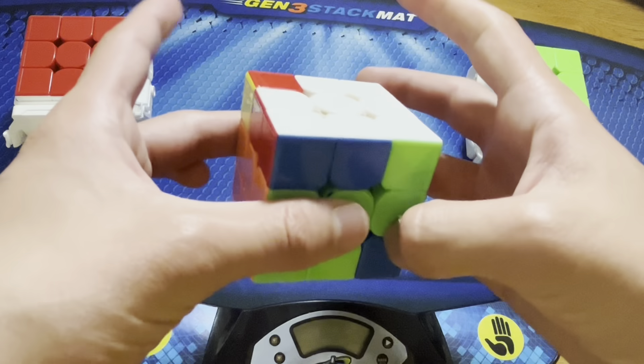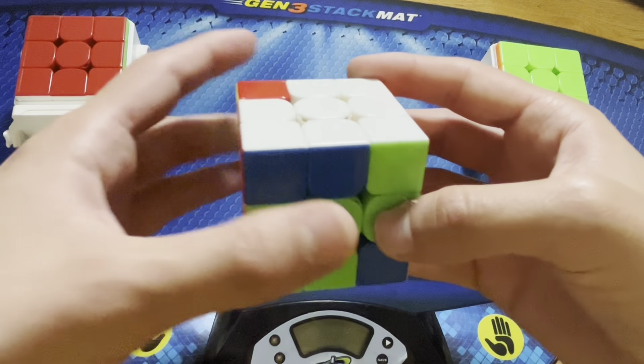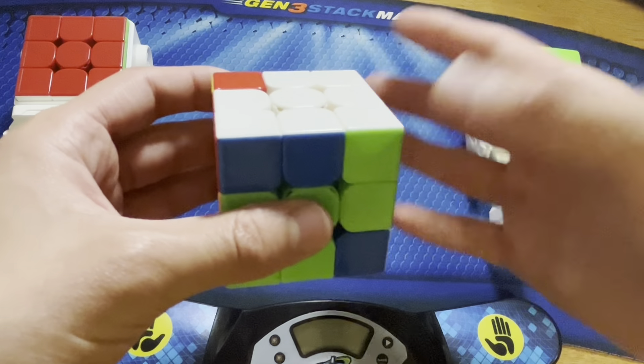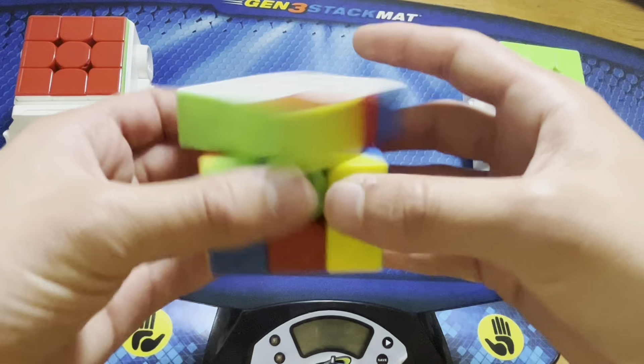So let's say we want to solve the corner in the front right slot. If we're in this orientation we can put it pretty much anywhere besides right above the slot and do R' D' R to set it up and put it in where it needs to be. Even if it's back here, you have a few options.